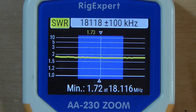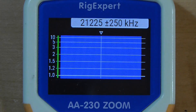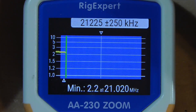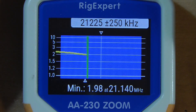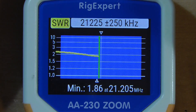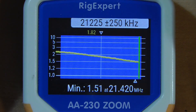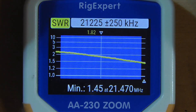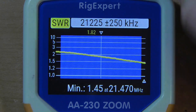Now we'll do 15 meters. It enters at somewhat above 2-to-1, but it's less than 3-to-1. This will work across the entire band. The only things we can tune on this are the length and that little capacitor — the idea of the capacitor is to not affect the tuning on the other bands. This is perfectly acceptable with your built-in tuner.